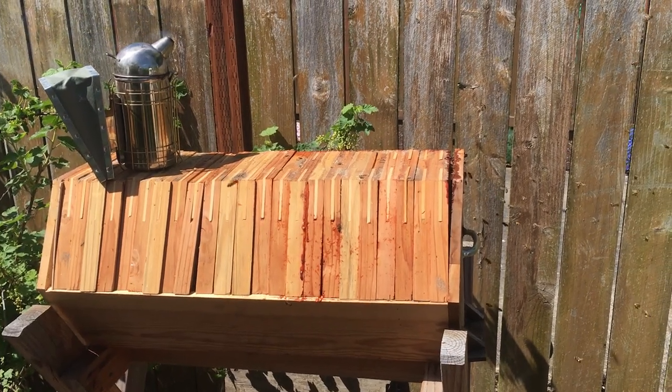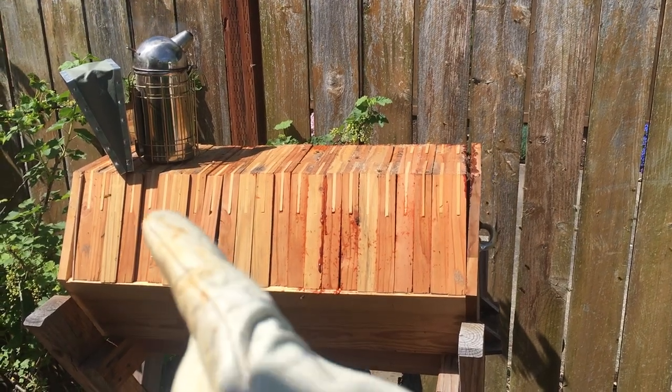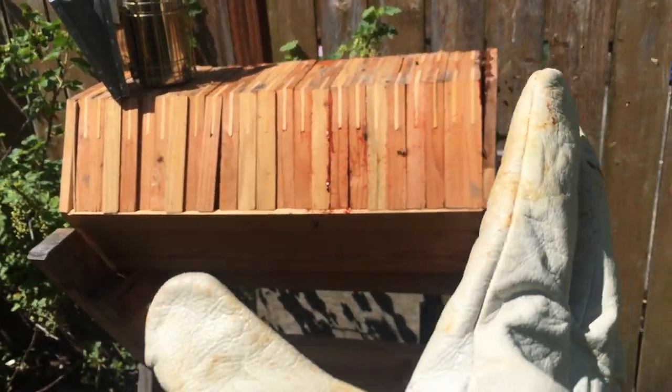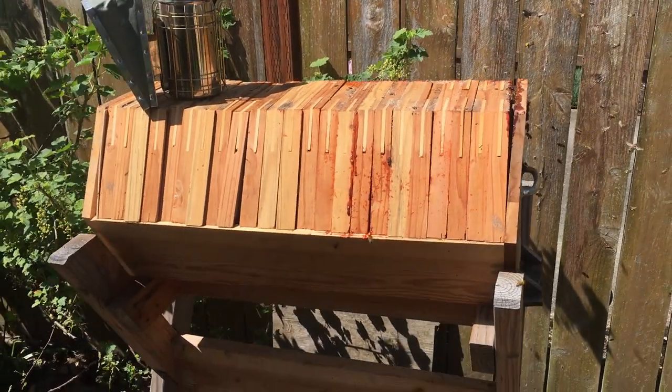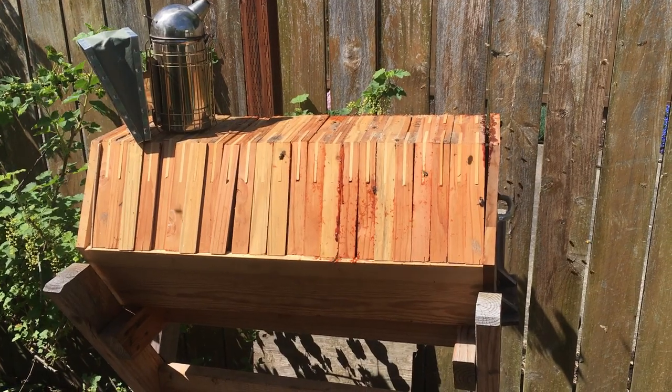This is what the hive looks like when you take the top off. This is a cathedral hive, which is a type of top bar hive. Instead of having flat bars, it has bars that form a hexagon, which is more stable. The comb is more stable and less likely to fall off.